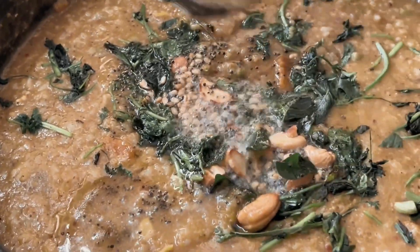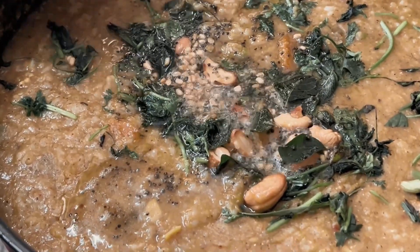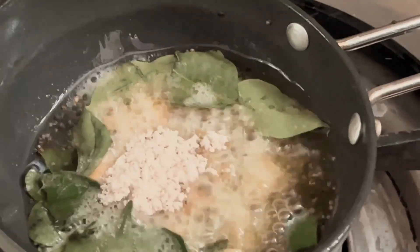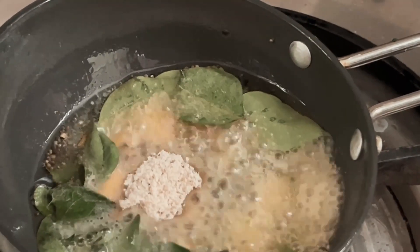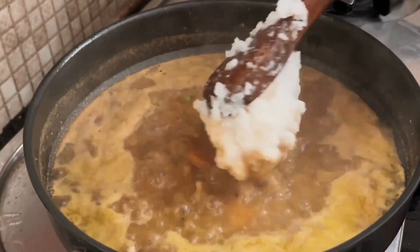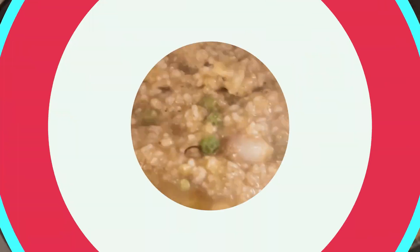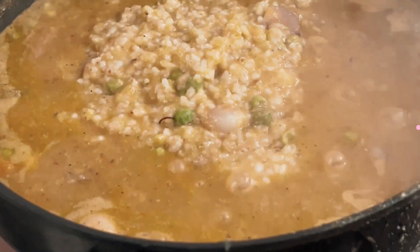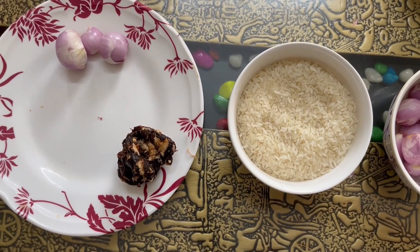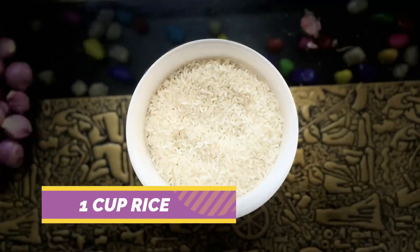We are doing a lot of taste here. We are going to the park. How are you going to get the rice here? We are going to put the rice in a cup.